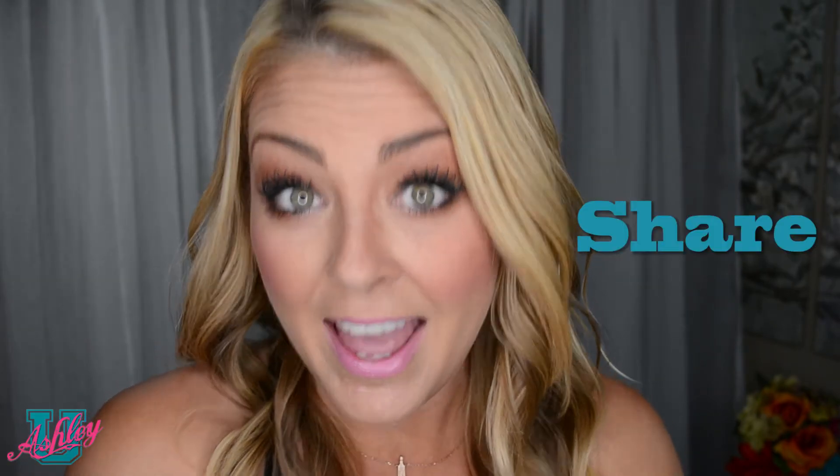And that is how you curl your hair with a flat iron. Make sure to like and share so other people can enjoy it too. Don't forget to subscribe — I'll see you next class.